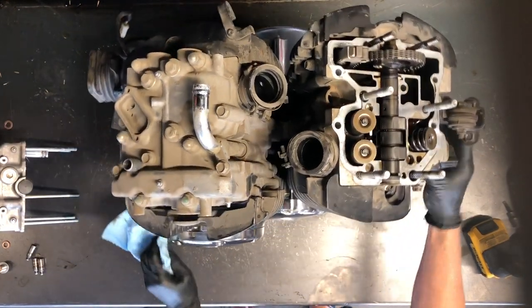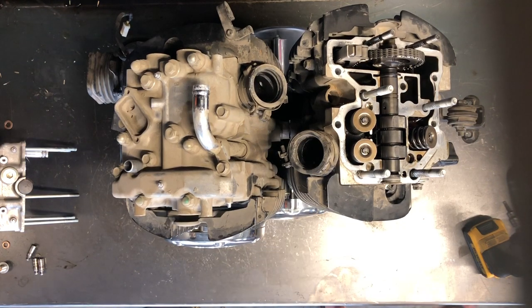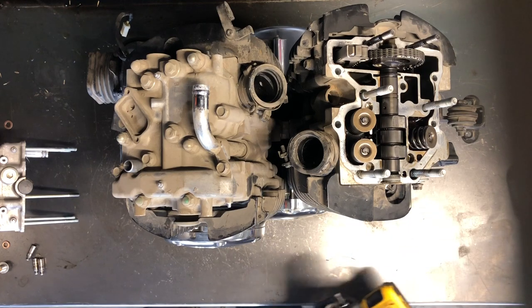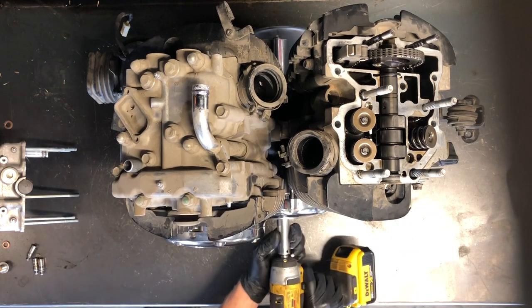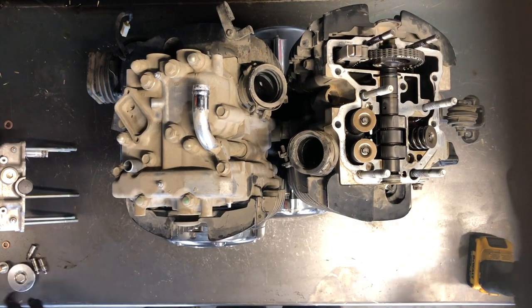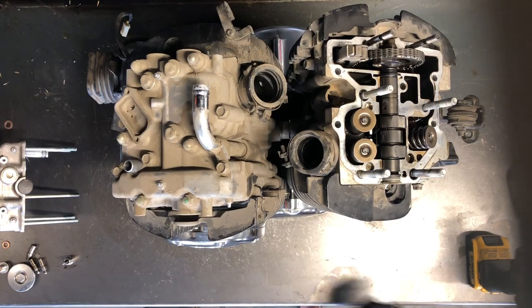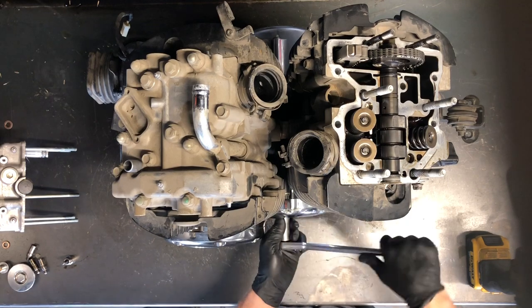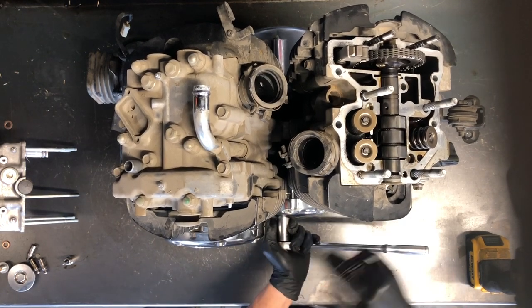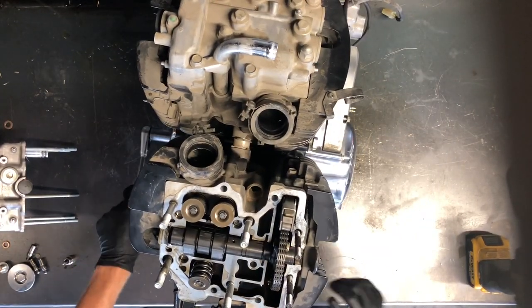At this point I like to pull this cap here — it's a 17 millimeter. What that allows us to do is turn the motor over. It's a chrome cover there. Take a 17 millimeter socket and you can turn this motor over — turn it clockwise. There's an arrow on here. This is also how you find top dead center. We've done a video on finding top dead center on this model.